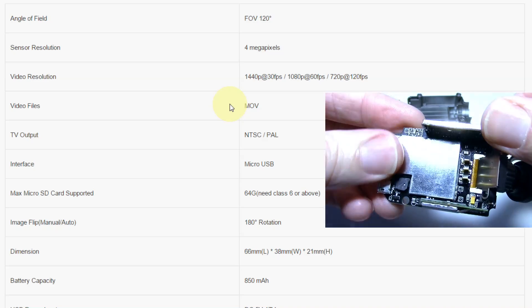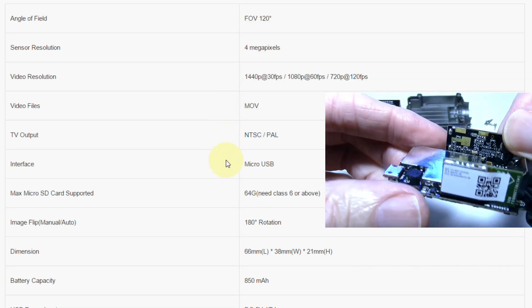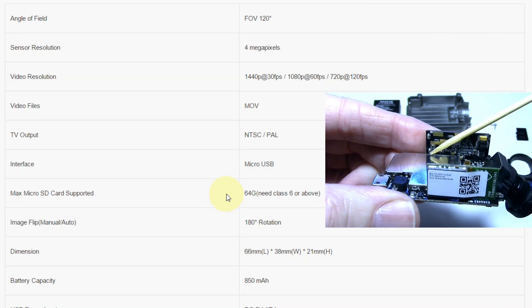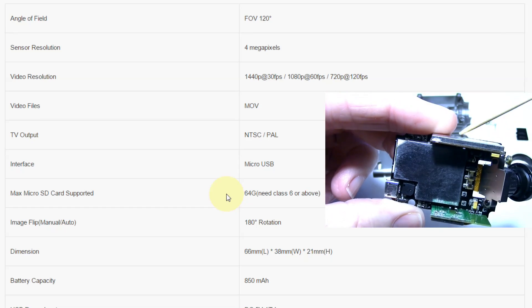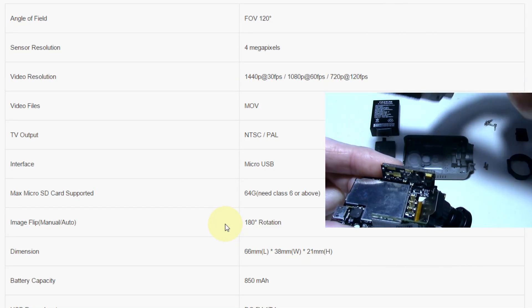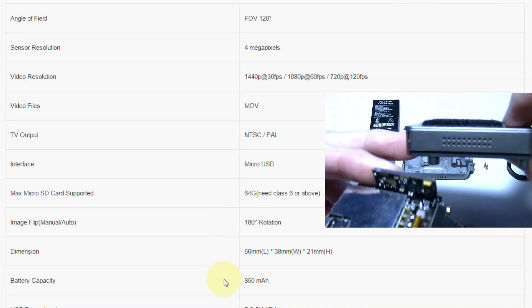It uses the movie format, NTSC or PAL, has a micro USB connection, and up to a 64 gig card can be used for the SD card. It has 180-degree rotation which can also be auto-rotated, and of course the 850 milliamp hour LiPo battery.